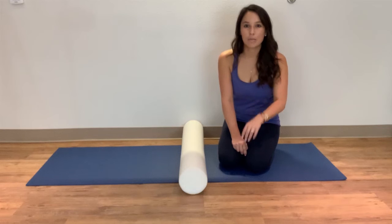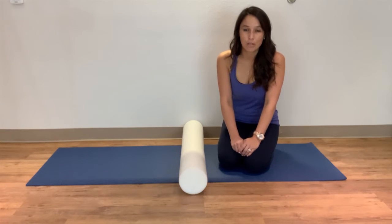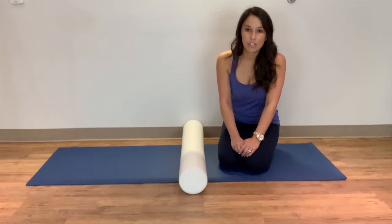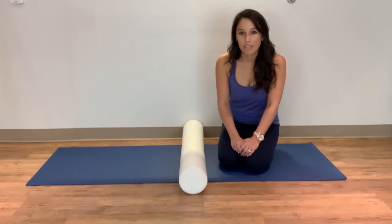Stretching out your neck is a little bit of a misnomer — I don't actually recommend rolling on the neck. But by working on stretching out your chest and your pecs to work on posture, you can make your neck feel better.